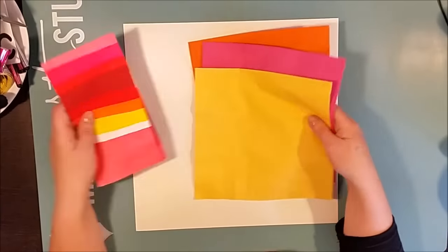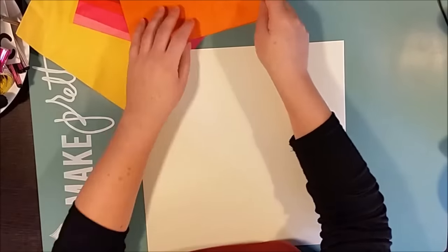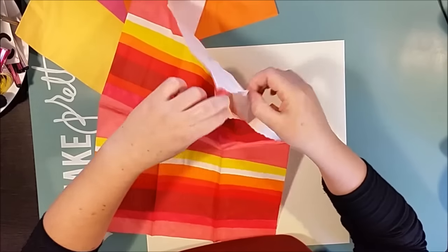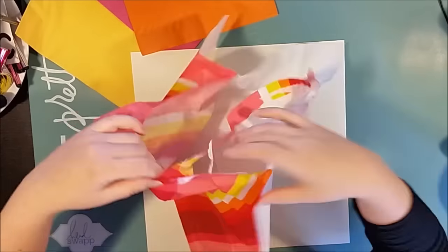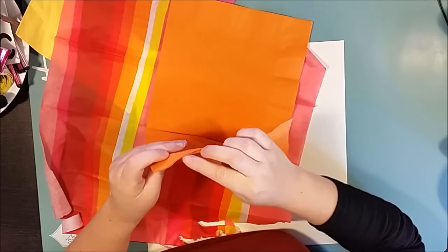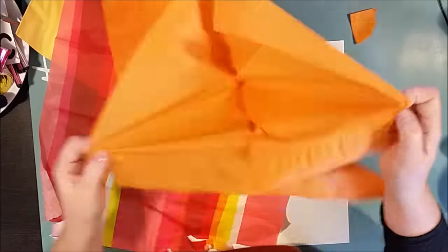Hi there! This is Ossa with a new process video, and one of the crazy ones. Today I'm playing with decoupage and napkins. I just remember that I got one of these creative hunches or whims that I needed to act upon.